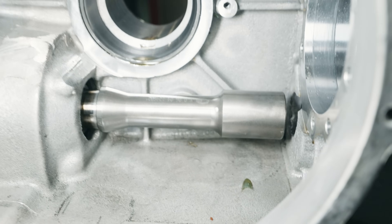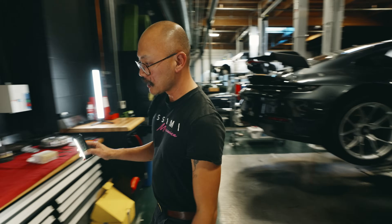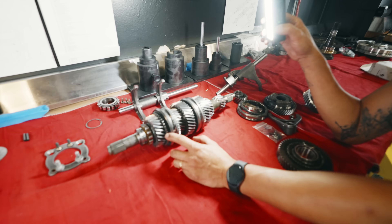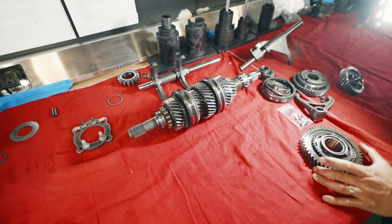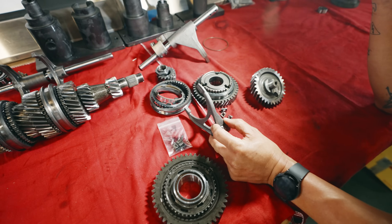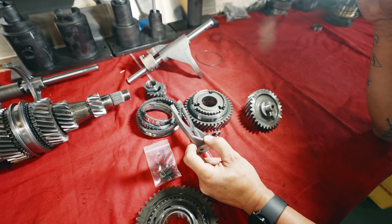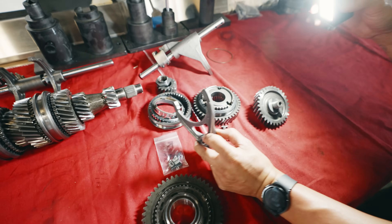As we're going through this, we replace the bearings. Also the synchros that we had mentioned earlier, over here — they didn't look too bad, but while everything's out, we replace the bearings and the synchros. The forks also sometimes can be an issue — sometimes you can have bent forks. Which actually we can go back to the solenoids and the F1 system.